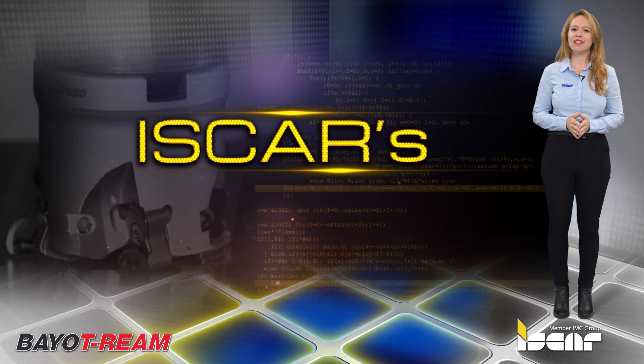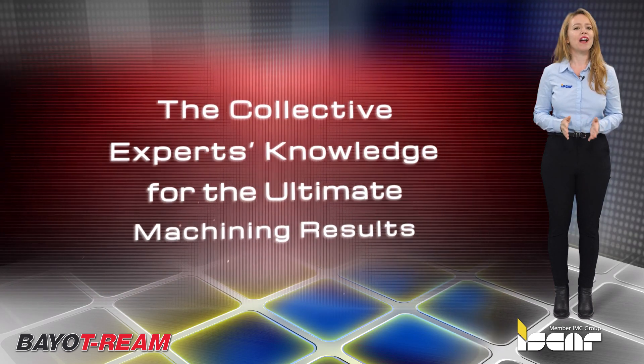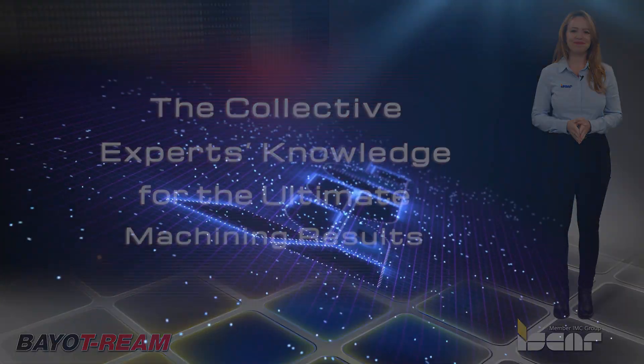Download the Iskar World app, which features the revolutionary Neo ITA for achieving optimal machining results. For more information, visit our website.